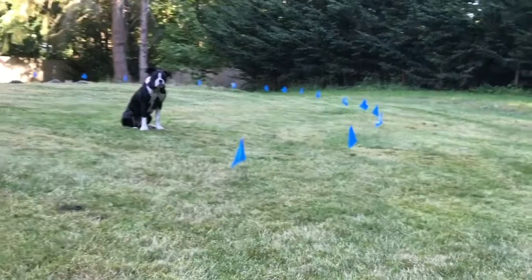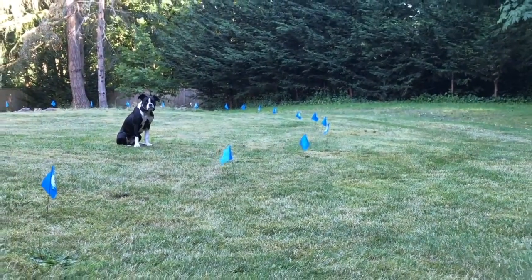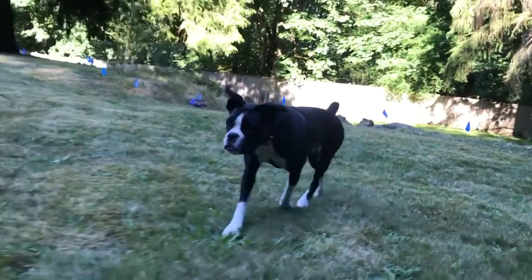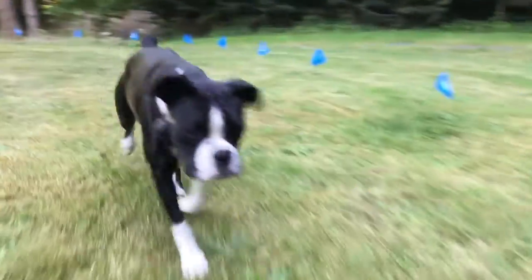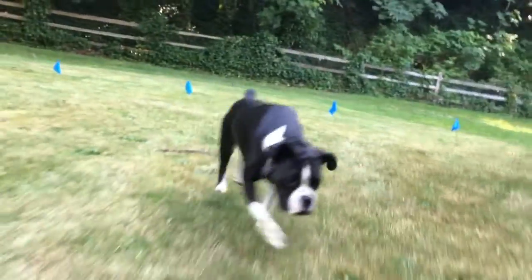There are many ways to keep a dog restricted within its boundaries. One of the most cost-effective and aesthetically pleasing ways is an underground dog fence called the Educator Pet Containment System by Ecollar Technologies. By utilizing this type of electric dog fence, a dog owner can have a great way to keep the dog in the yard without changing the appearance of the home and without the cost and hassle of a traditional fence.